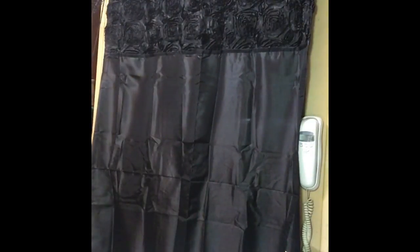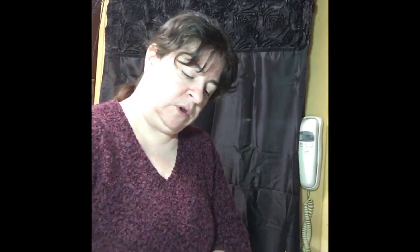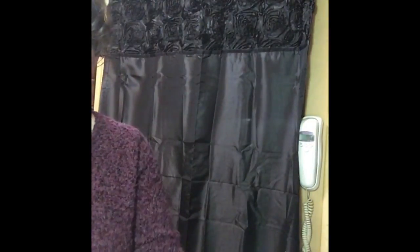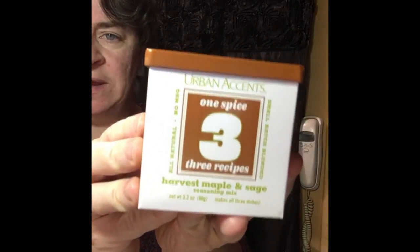This is what my pork chops look like. I'm going to put them on this plate. I'll use the paper towel and put it on my plate just like this. This is a harvest maple and sage seasoning — pre-made — that I'm going to be using.